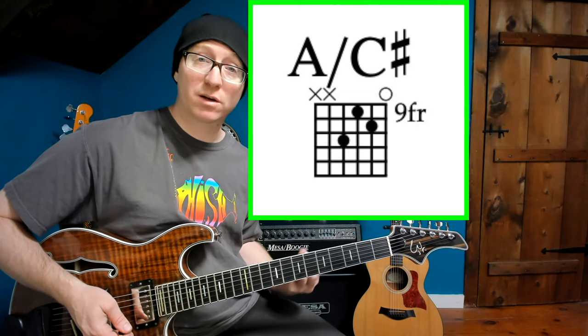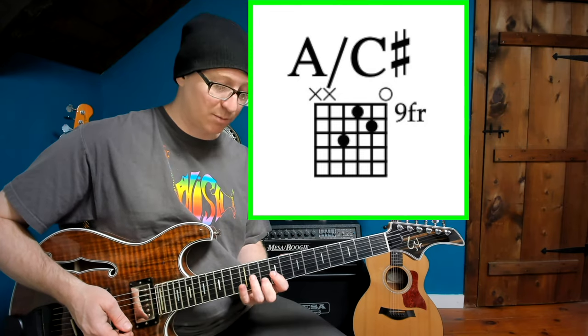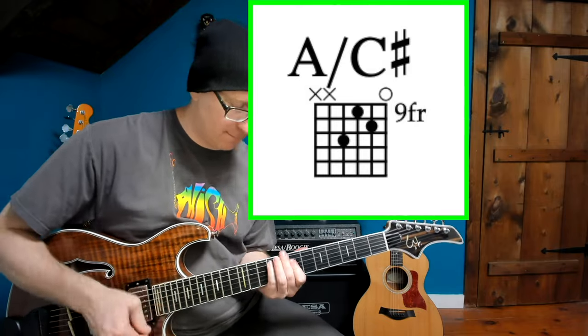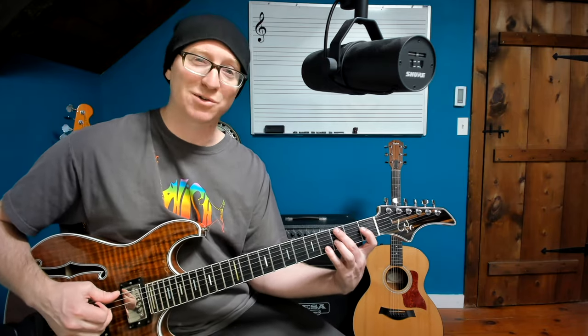Next up is our first inverted chord, and it's going to be an A over C sharp — that's an A major over C sharp — as he plays in Sampling in a Jar. Another example of a first inversion major chord would be back in Bathtub Gin, when he goes to the F and the E flat over G. It's a really lovely sound. He uses it in Horn and quite a few tunes. He really likes this shape.